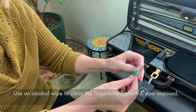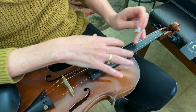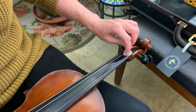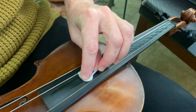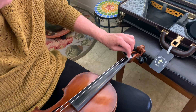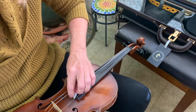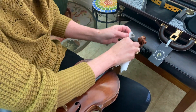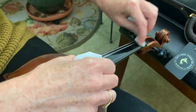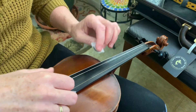You never want to get alcohol on the varnished part of your violin — it's okay on the fingerboard though. It's going to be really alarming how black this stuff is. Your fingerboard is made out of black wood, so that disgusting color is just the dirt from your fingers. You shouldn't be rubbing off paint unless you have a very cheap violin. I get my Kleenex out and dry it really fast so it's not wet. Just try to get all of that — it's a good opportunity to clean things off.